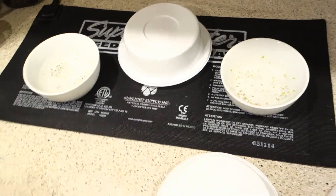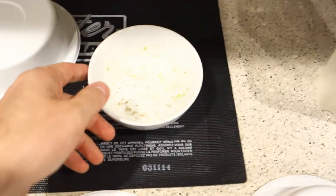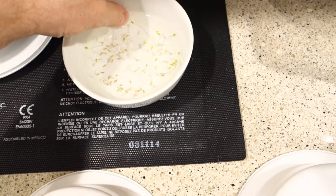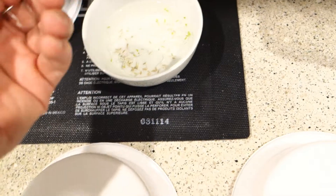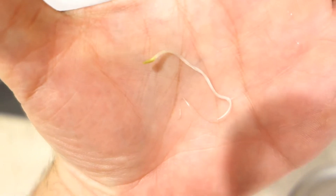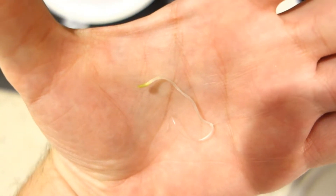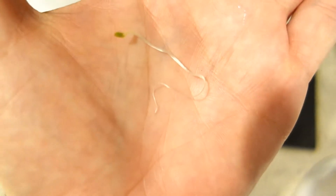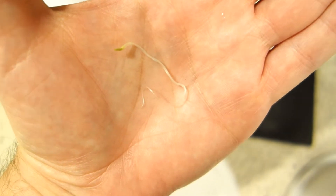I'm still growing on my grow mat because during the entire process these seeds are just getting bigger and bigger. In the previous episode we started out with just a seed. Look at that — there is the actual green part, the lettuce head. And this is the entire root stem that has developed over the last two to three days.